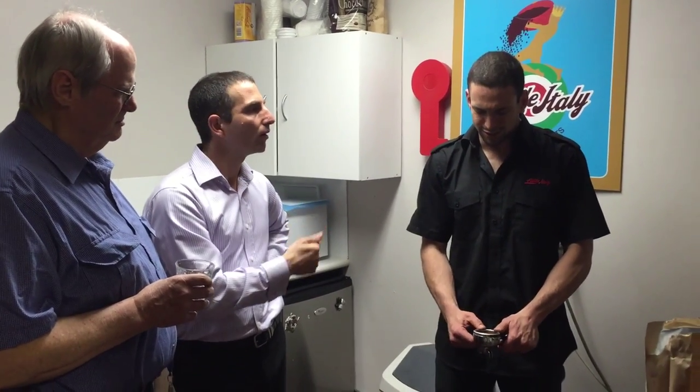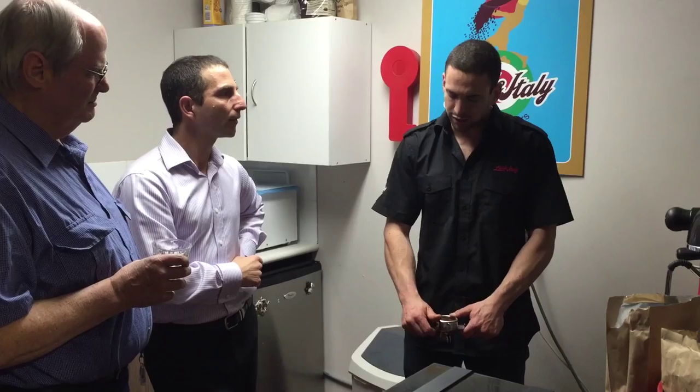What we do here is we use 18-gram baskets and we get about 23 grams of coffee inside. We actually run our shots a bit shorter than 30 mils — about 24 to 26 mils plus a little bit of crema, so about 28 mils or less. With that very fine ground coffee, the flavor profile you get has just a little bit of blonding for acidity.